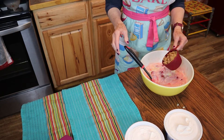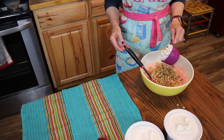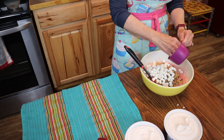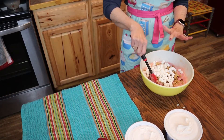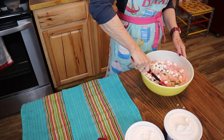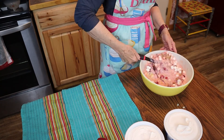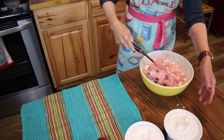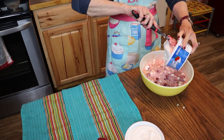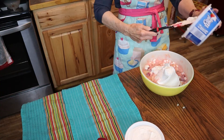Now we're going to add our nuts and our small marshmallows. They're kind of sticking together. Now we're going to do another little fold. Oh, this looks so good — I could just eat it out of the bowl. Now comes the Cool Whip. Everything's better with Cool Whip. See what I mean how this makes a huge bowl.